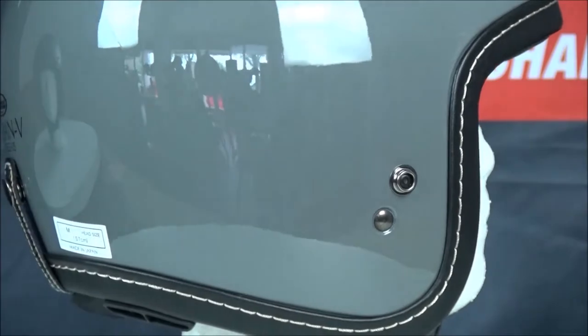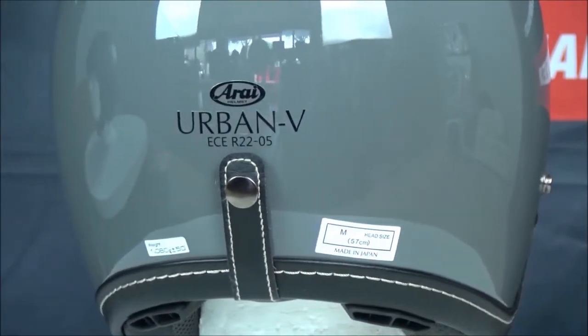For ventilation, the Urban V has hidden vents in the forehead, pulling air around the helmet and out two exhausts in the back.